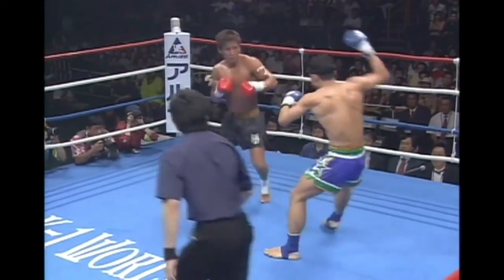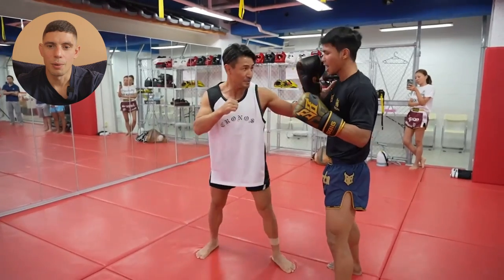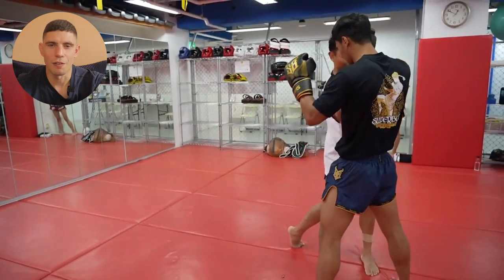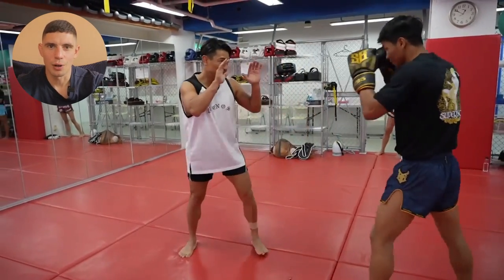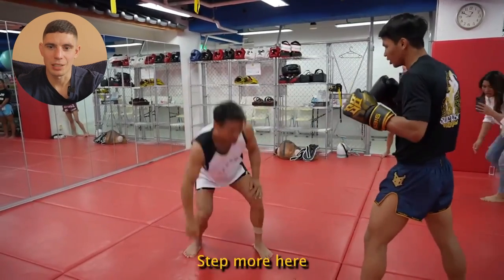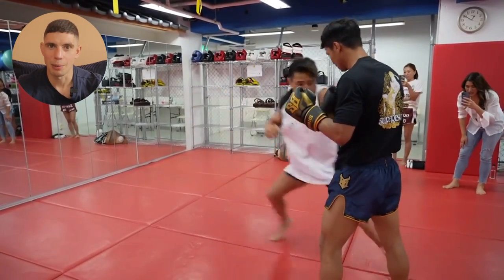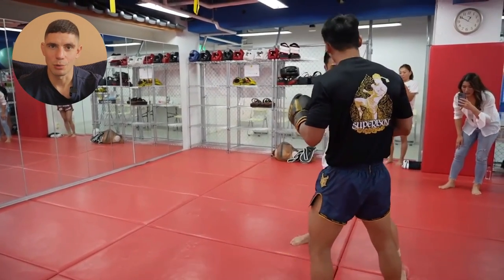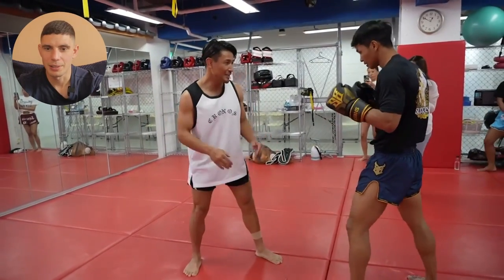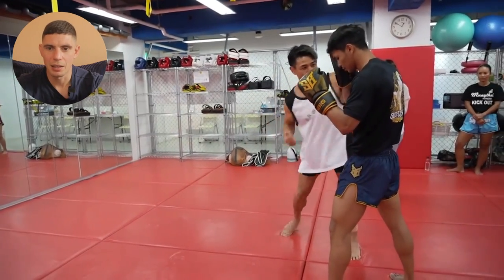Masato is looking good as well, man — looking fresh. It's nice to see a guy that's come out of combat sports that seems wealthy, healthy, and happy. I remember back in the day Masato was driving a Ferrari, and that was kind of what led John Wayne Parr and others to enter these big K1 Max bouts — they saw Masato was the superstar. It's a Japanese promotion, he was a Japanese fighter, so they were giving him a big push. He was really skilled, good-looking geezer. Got a little man crush on Masato. He must be in his early 40s now, minimum.